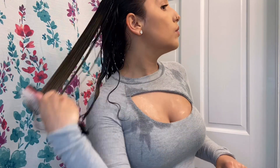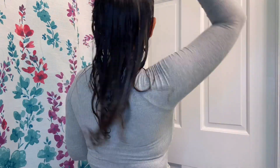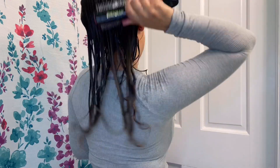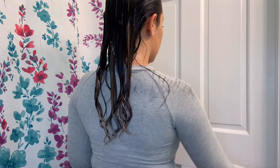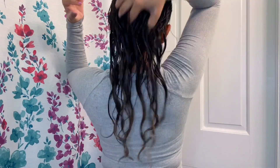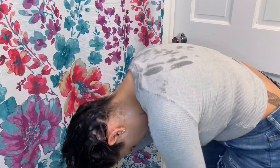Now I'm brushing my hair back yet again to spread out all the products, get any remaining knots out, and get all the definition I need from the brush. That's really the purpose of the Denman brush — it helps with clumping those curls and getting those really big, juicy curls that I love. For me it's more about definition than volume, though everybody has a different preference.